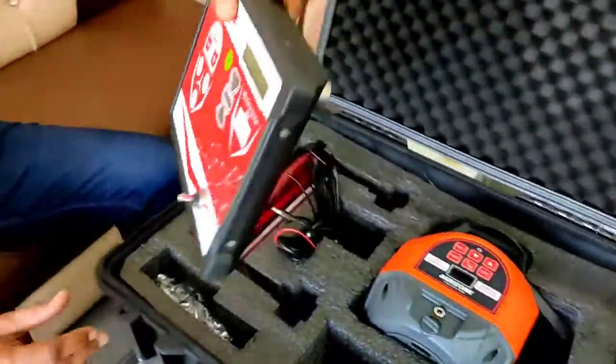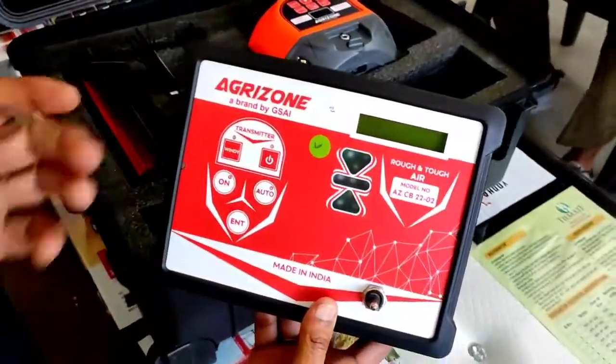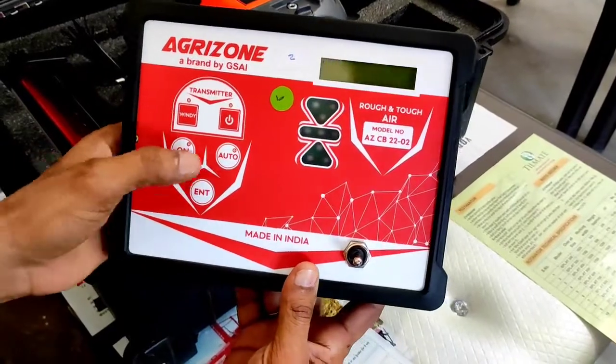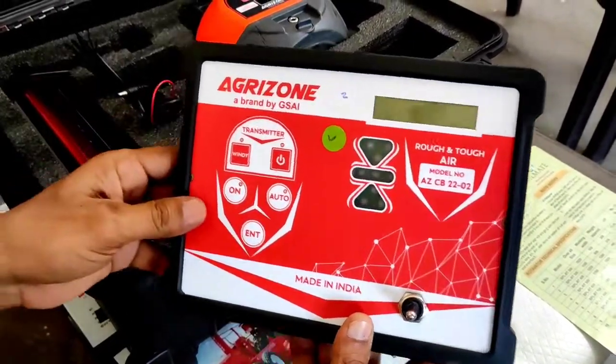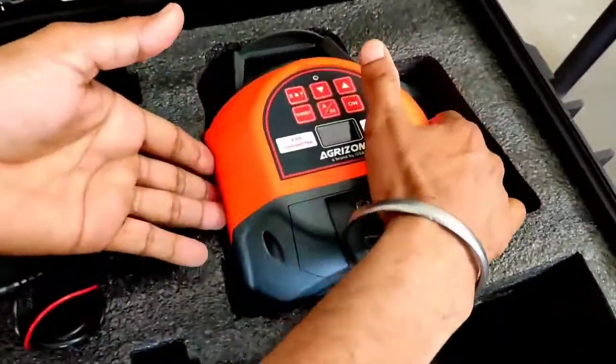This is a controller. This is a Wi-Fi system. This is a laser. We have a transmitter.